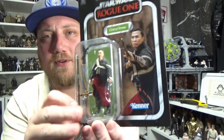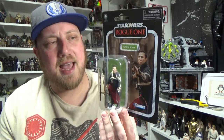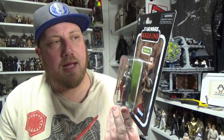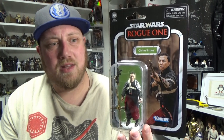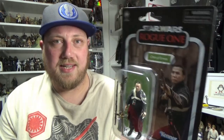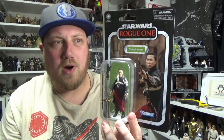We're looking at Chirrut Imwe today from Rogue One. I'm so stoked to see some Rogue One characters finally starting to flesh out in super articulated form. I recently reviewed the K2SO and we have had Jyn and Cassian in the past. Next one on the slate has got to be Baze Malbus or Bodhi Rook, so hopefully we see them before long. I did a live stream last week and said how great Director Krennic would look on a vintage card — his white uniform would look sweet.